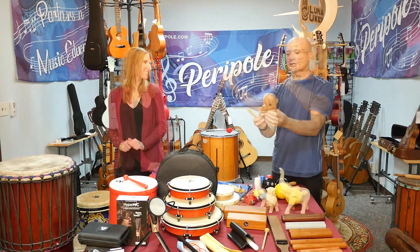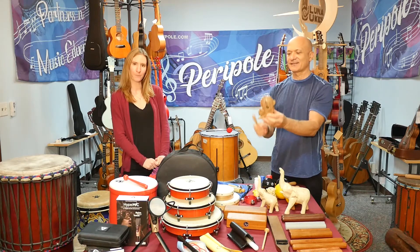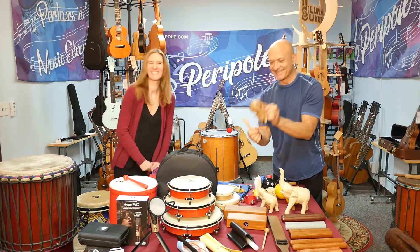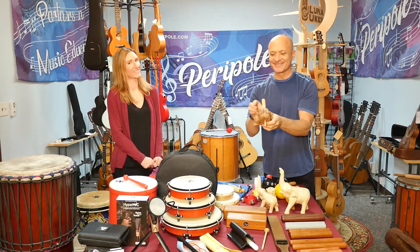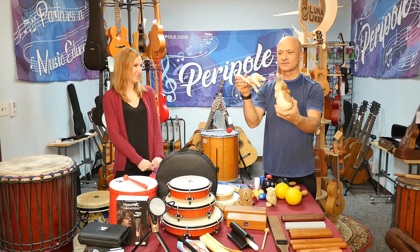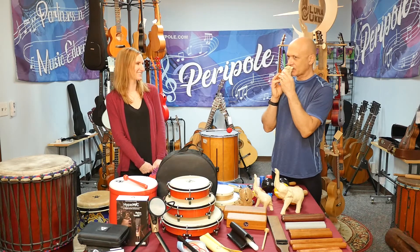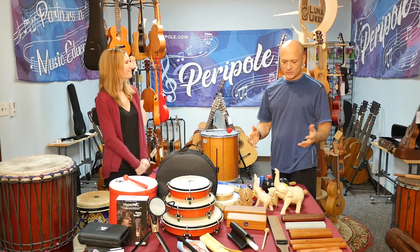These are awesome. There's a nice cat purr, but the best part is it's also a whistle. And that's the same with the elephants too. And then there's a little owl. So great additions to the animal family — really cool.